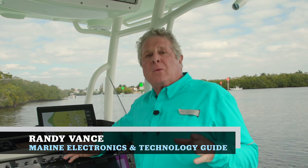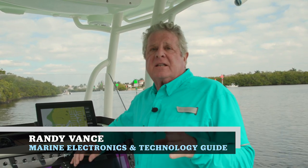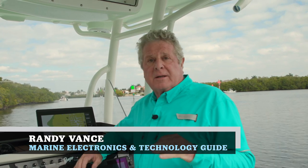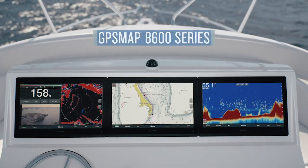Hi, I'm Randy Vance. Today I'm out on the water with Garmin's brand new GPSMAP 8600XSV touch screen chart plotter system. This is a brand new series that's very capable. In fact, it's compatible through NEMA 2000 networking that includes radars and chirp sonar.